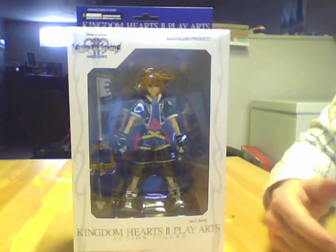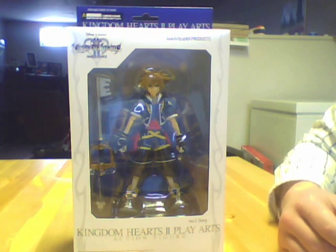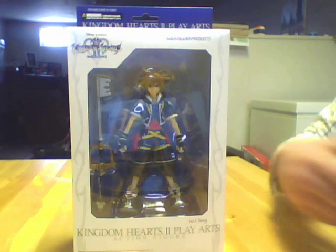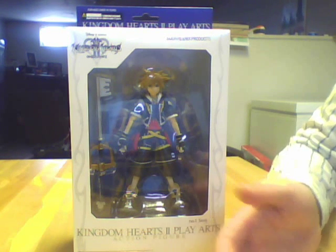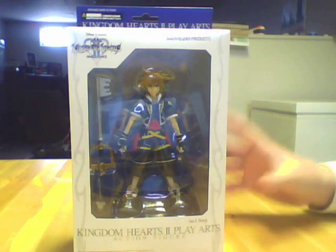What I'm going to do right away is put a little link that says where each figure review starts. I'll be doing Roxas and Axel as well. So if you want to just watch the review of Roxas, I'll give you a point in time you can skip to. And if you're going to be watching just the Axel review, I'll give you that point in time too. We'll start off with Sora, because Sora is the number one figure.